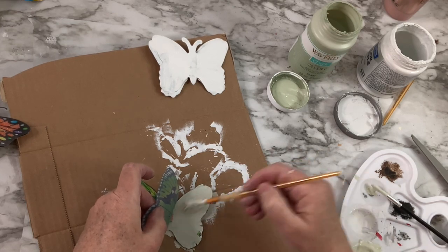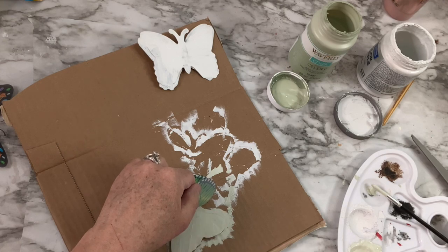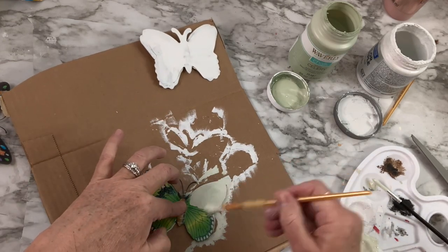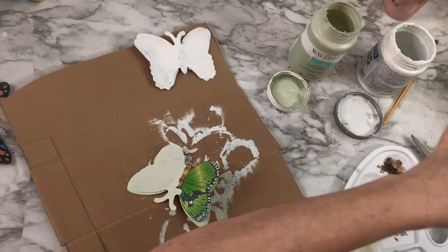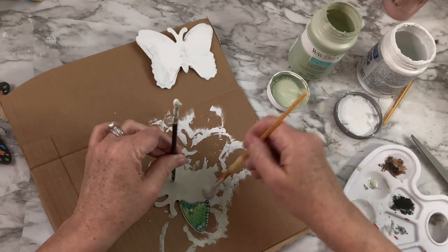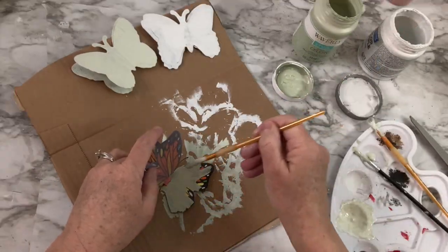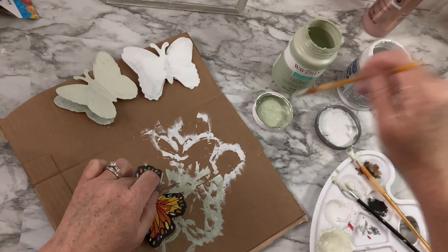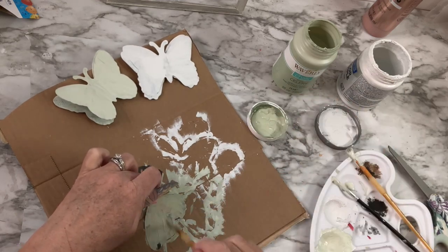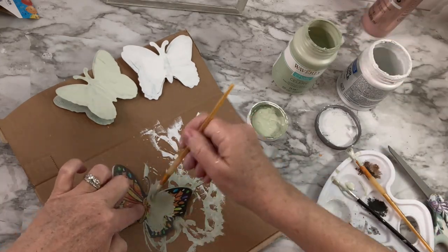Each of the butterflies has a bottom piece and a top piece, so you could display them with their wings kind of up. I didn't think about this until editing, but I could have ripped them apart and had two sets of butterflies — that way you'd get twice as many butterflies out of the dollar you spent. The chalk paint covered really well on the butterflies — probably just a coat and some touch-ups.